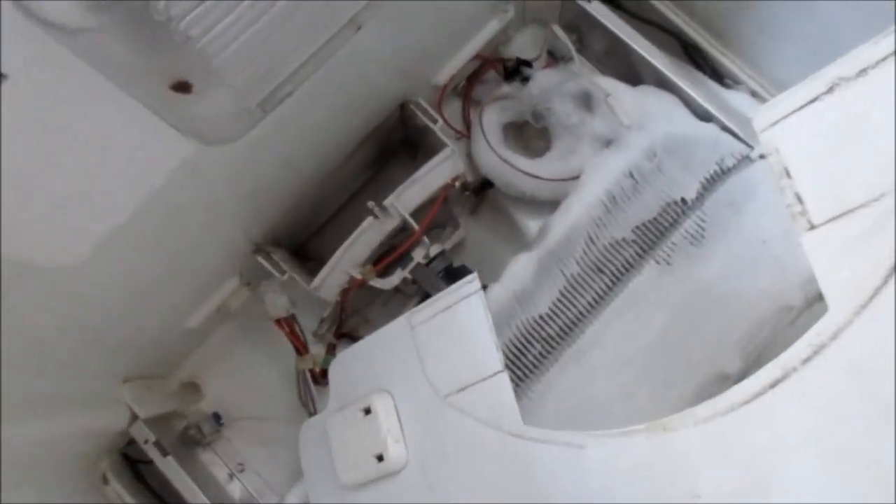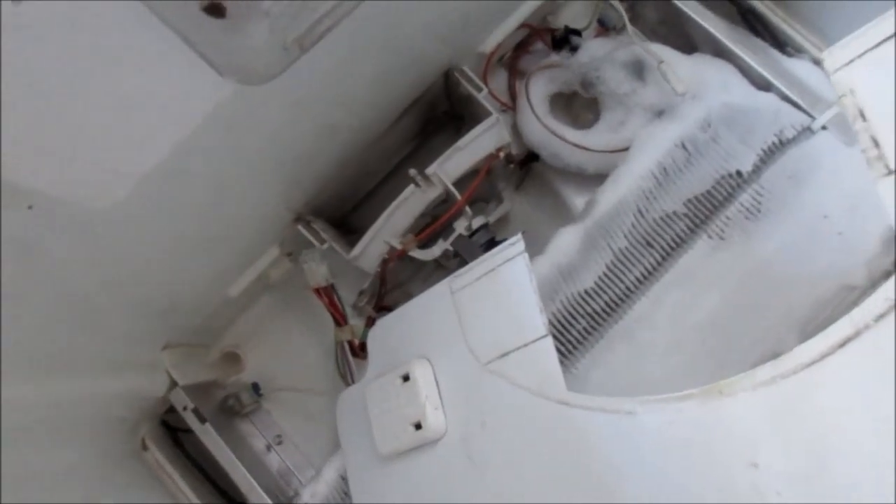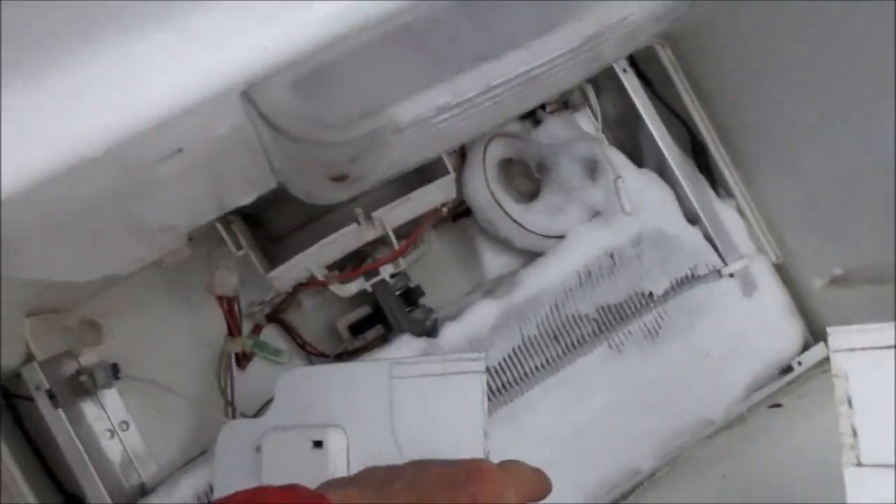Frost built up. What happens is bacteria, food particles, etc., over time will clog up that drain. This may be the first time for this refrigerator to do this. So let's get her done — just need to clean all that ice out and make sure that drain is running fine.